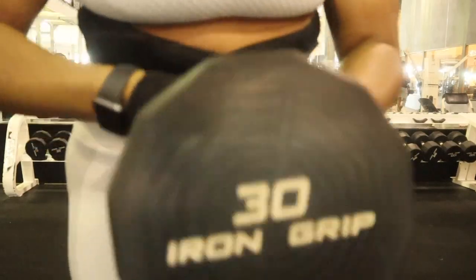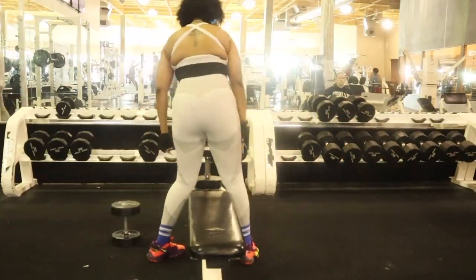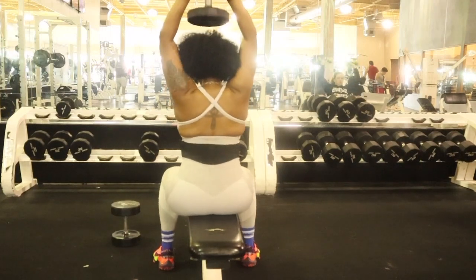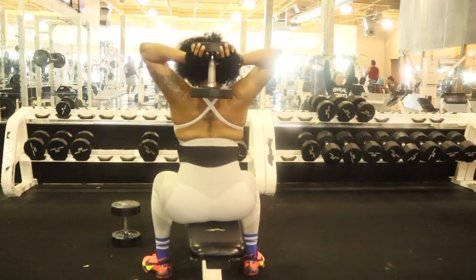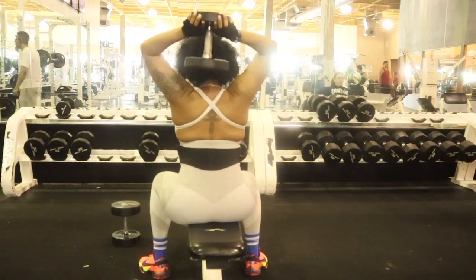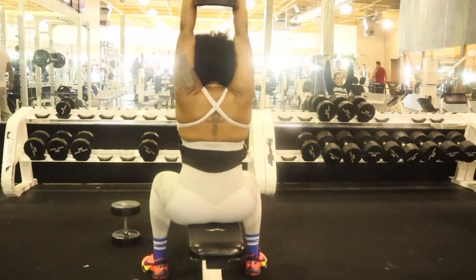So let me show y'all what I'm working with. I'm using some 30-pound and 45-pound dumbbells, and I'm basically going to be doing some free weight exercises that target my lats and my back muscles. This exercise that I'm doing right here is a free weight version of the lat exercise that I was trying to show y'all before my camera died.